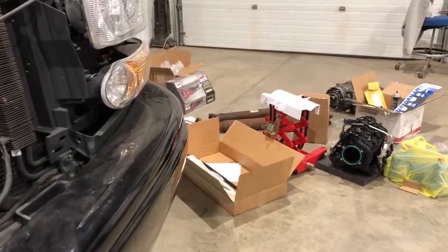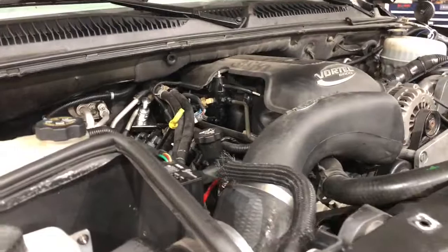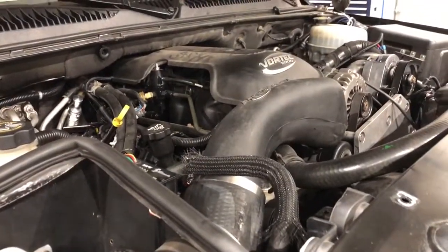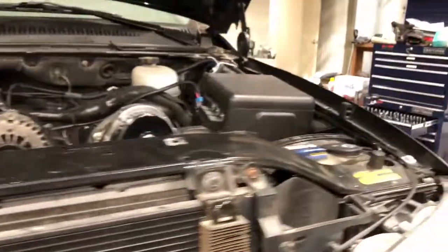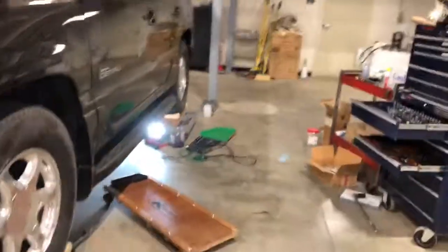Got a Trailblazer SS intake manifold going on there with a 90mm throttle body and a Cammotion new camshaft. It's gonna have some pretty beefy specs, so it should make a little more power up top.